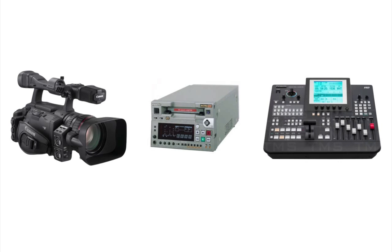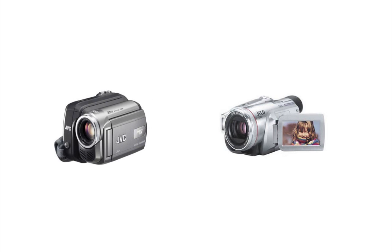Firewire DV is also supported, so all your mini DV and other consumer camcorders work just fine. Since there is latency from the source, be sure that the audio also comes from this camera as well if you're using it in Wirecast for YouTube, so they'll be in sync.